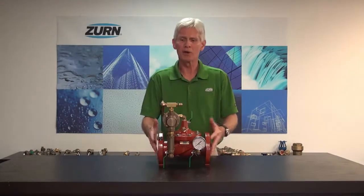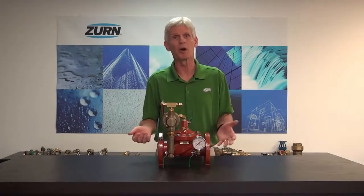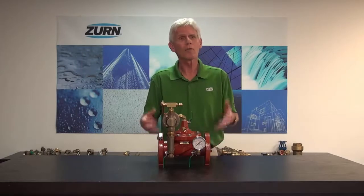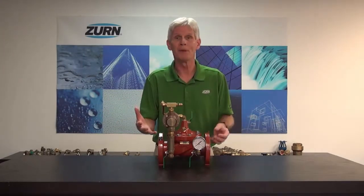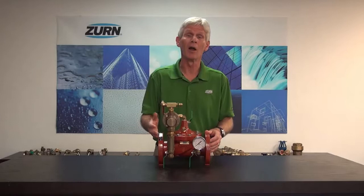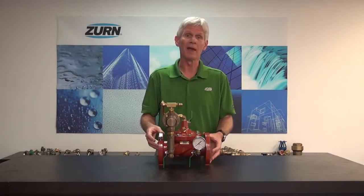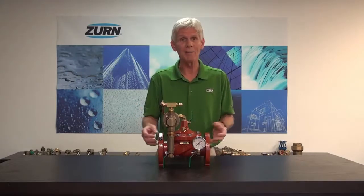This particular valve could be thought of as an alternative to a pressure relief valve. When we have sensitive equipment downstream that could be damaged by high pressure, or older infrastructure and older piping that would be very difficult to repair, all of those components and piping are going to be highly pressure sensitive and excess pressure could cause damage to them.